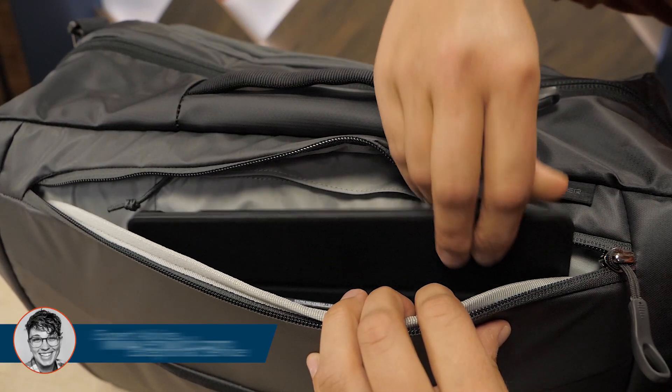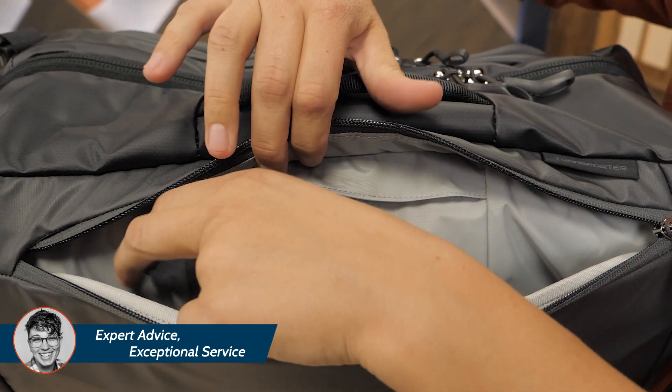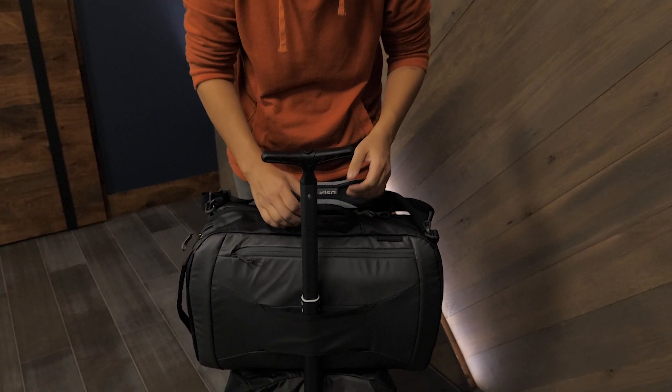The padded pocket up front is perfect for a laptop and there's a small RFID-blocking zipper pocket in there too. This fabric pass-through allows you to slip the bag over wheeled luggage handles.